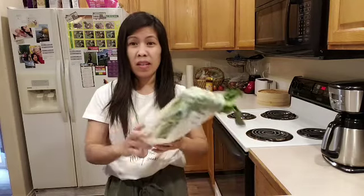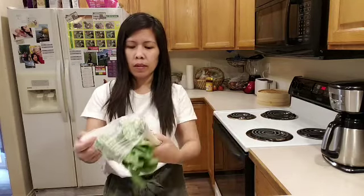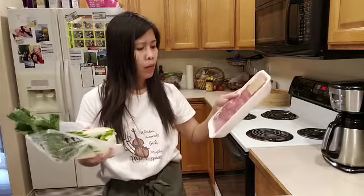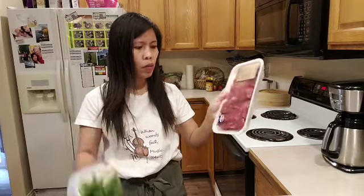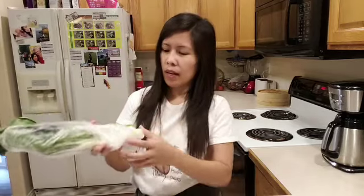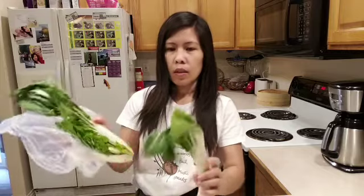So today guys, I'm going to cook — the house is so messy. I'm going to cook this beef, just an experiment, maybe I can make this now. I will slice it into thin strips, just two pieces of this beef, and then mix it with bok choy.